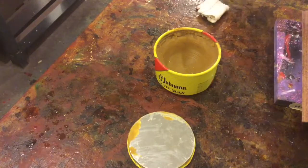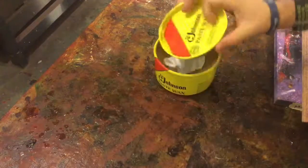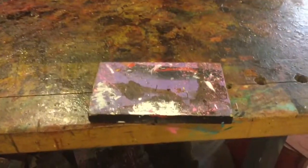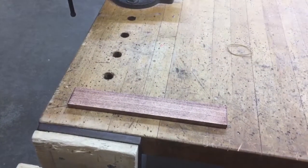For final cleanup: put your application rags back inside the wax container and close the lid. Take the buffing rag and the wax container and put them back in the purple container where they belong. Any nail boards you used — whether on the table or on the side shelving unit — make sure you take them and put them back under the table inside the box.